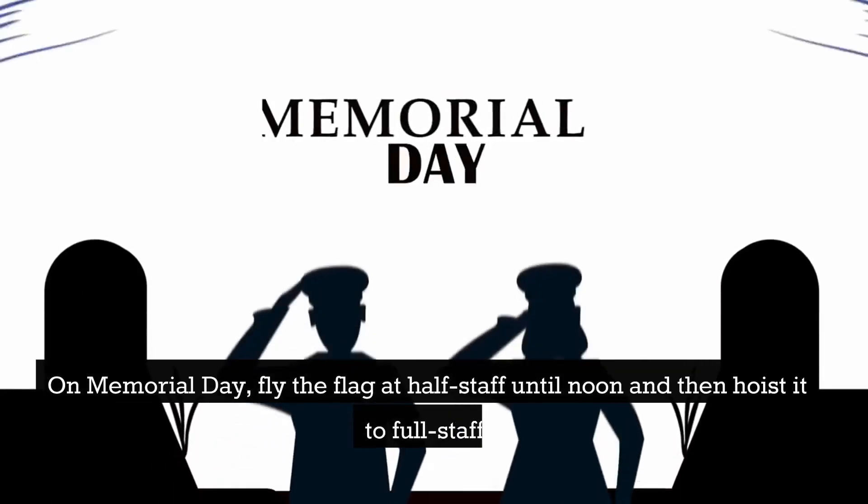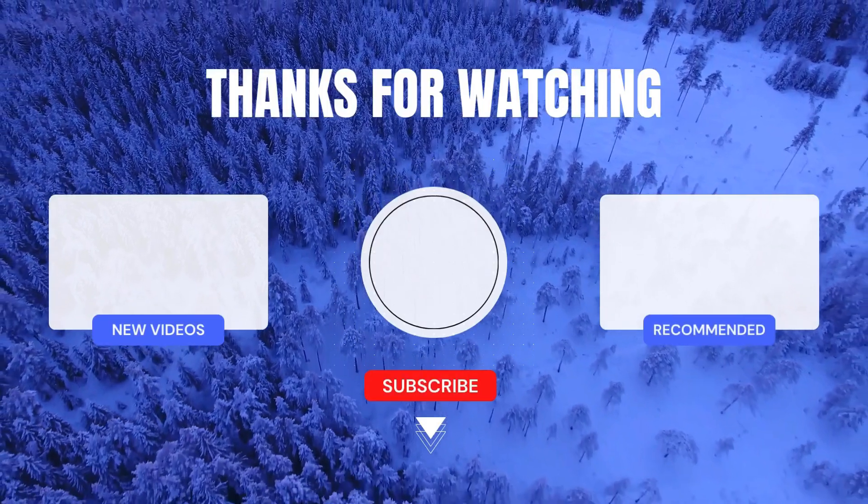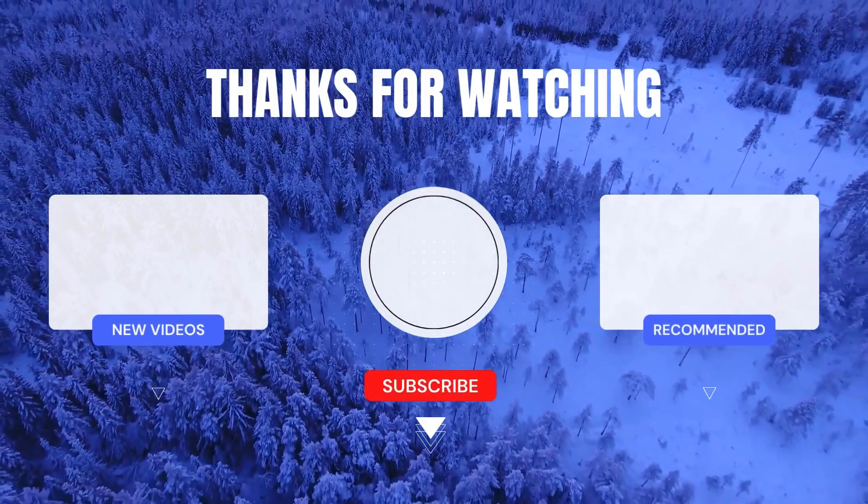On Memorial Day, fly the flag at half staff until noon and then hoist it to full staff. Want to join the adventure? Subscribe to see more epic trails, campouts, and life hacks.